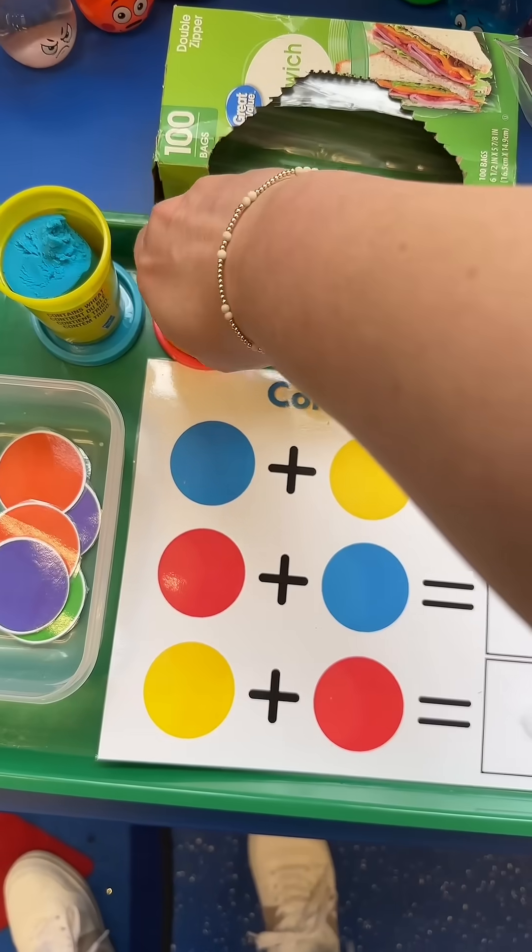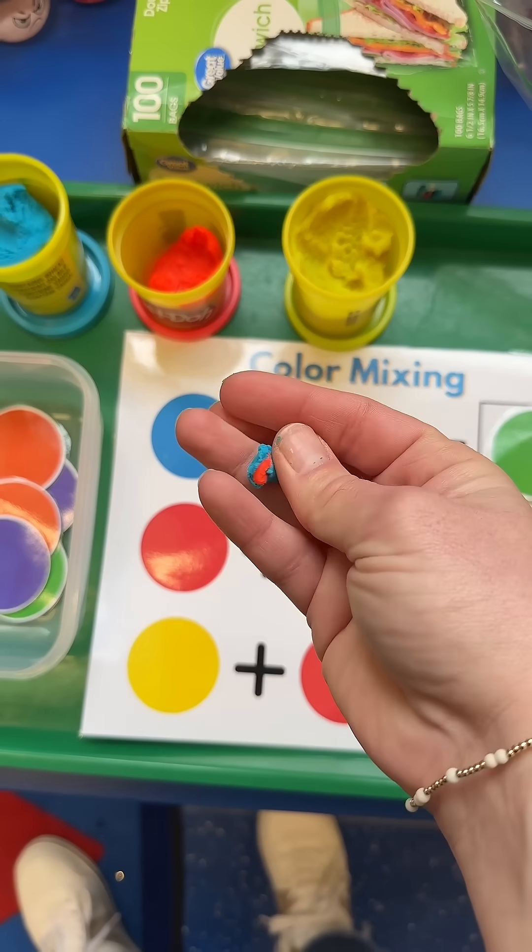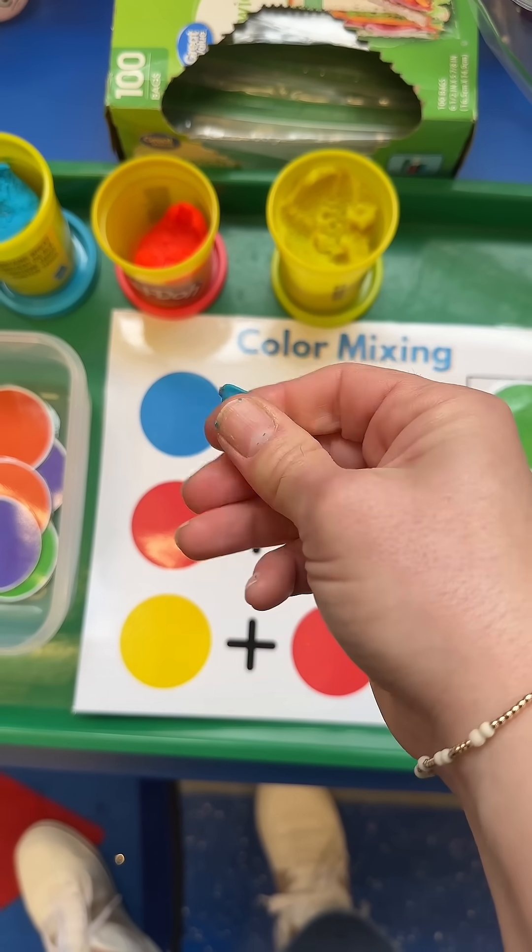This shows them the amount of play-doh they're allowed to get. Also check out my hand and how hard it's working to mix this play-doh — this is such an awesome fine motor skill.